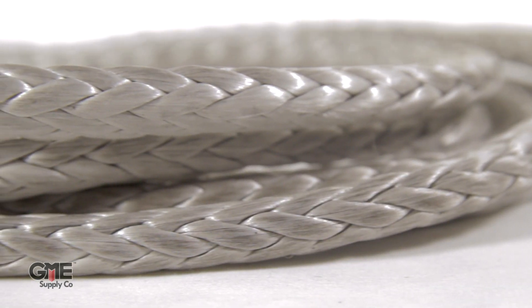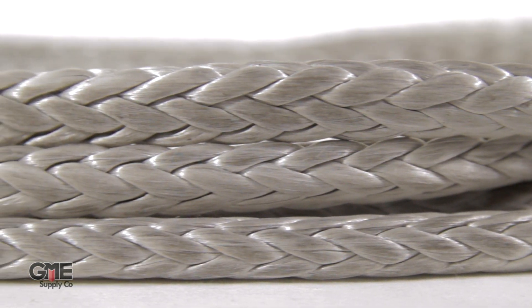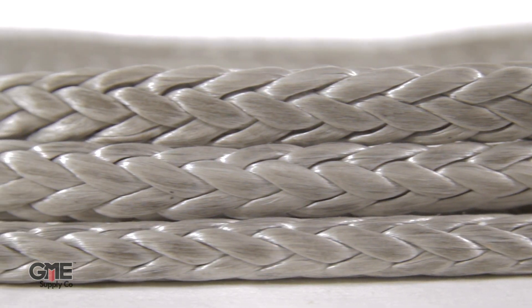The rope is constructed with proprietary Honeywell Spectra fiber that has been enhanced with Pelican Rope's S12 urethane coating. Similar to traditional stainless steel, it is hydrophobic, meaning it does not absorb water. It will not corrode and has great chemical and abrasion resistance, as well as excellent flex fatigue. It even maintains strength in freezing temperatures.